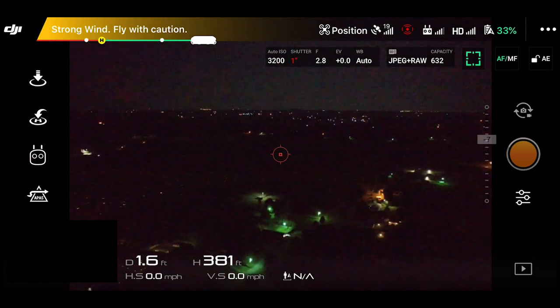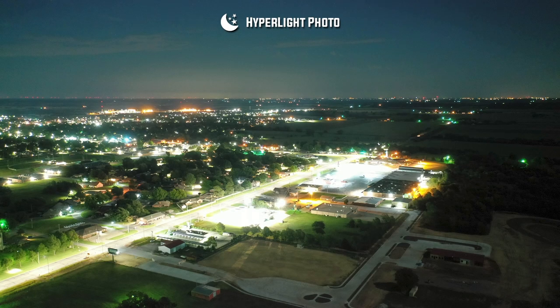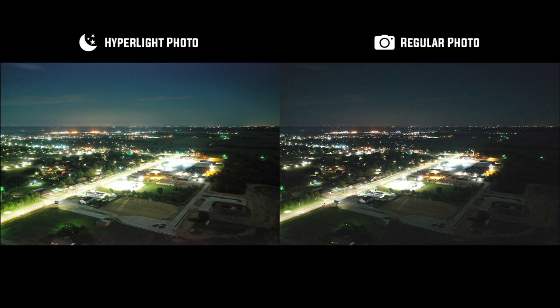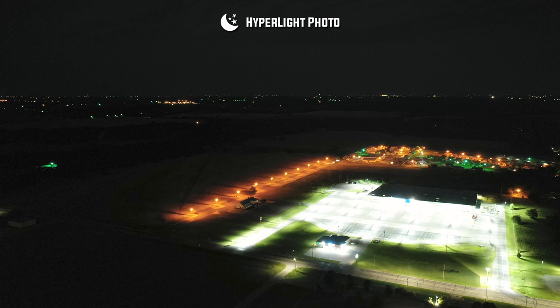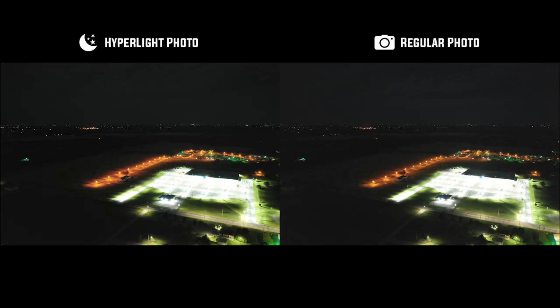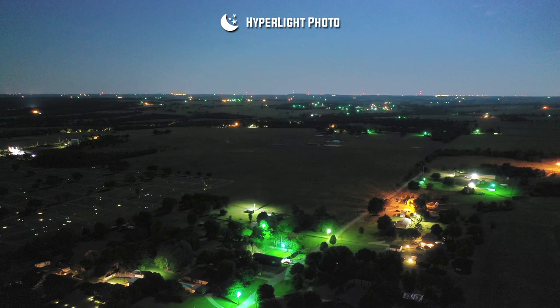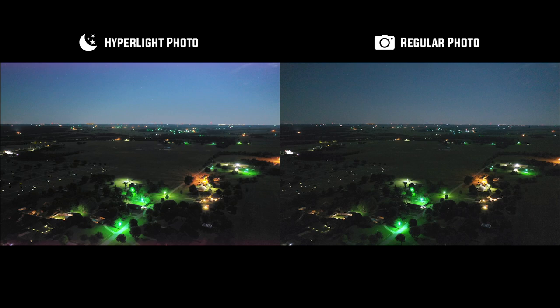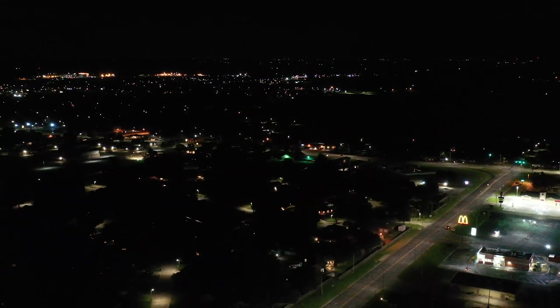Okay, now let me show you guys the difference between just the regular photo and the Hyperlite photo. I'm not going to do any editing to any of these photos — just right off the camera. Here's what they look like.